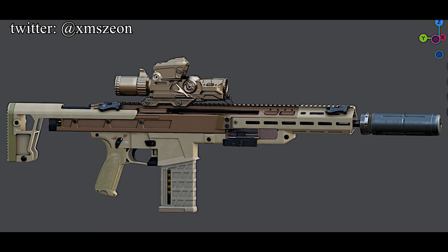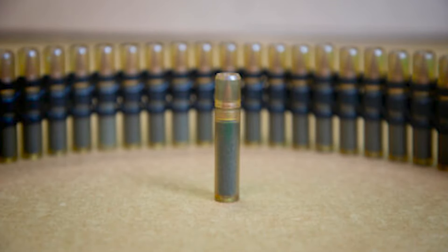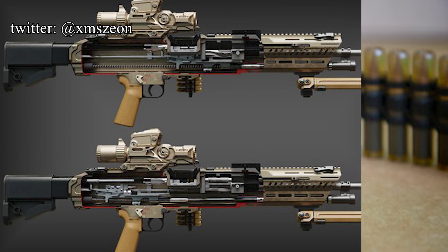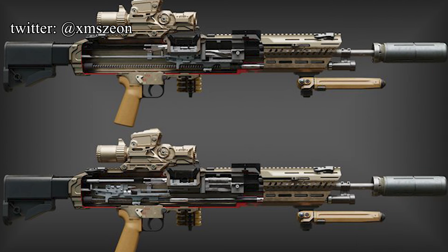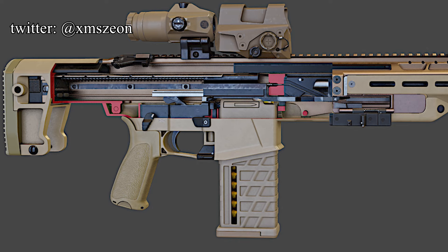Corey Phillips, who works for the Army's Armament Research Development and Engineering Center, said: 'The case-telescoped ammo still provides the same muzzle velocity range and accuracy as the brass-cased ammo. We're not sacrificing lethality for weight. The plastic case does the same job. We've avoided the common problem of failure to feed and failure to eject.'